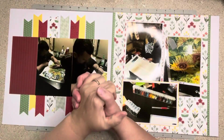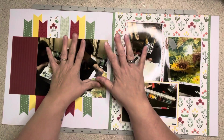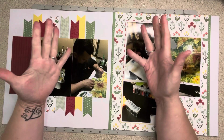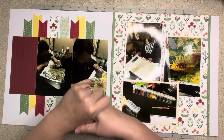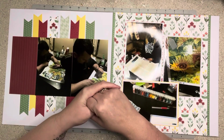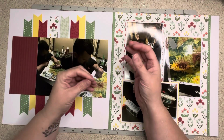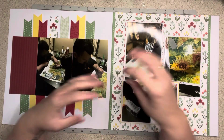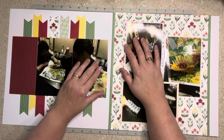Hi everybody, welcome to my little corner where there's no wrong way to play with paper. We are doing the last page kit in the whole kit and caboodle with the Sunflower Market by Cartabella. Now we get to make base pages after we get today's video done, so it's gonna be fun. If you are here for the first time, I'd be honored if you liked and subscribed. For all of you, my wonderful beautiful amazing scrappy buddies, if you would give me a thumbs up I would appreciate it so much — it helps my channel grow and helps others find us.